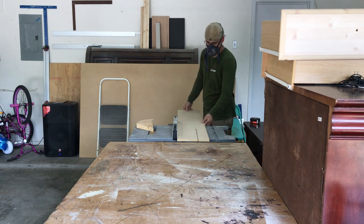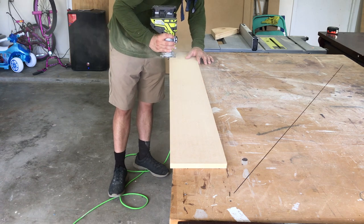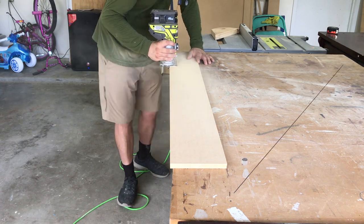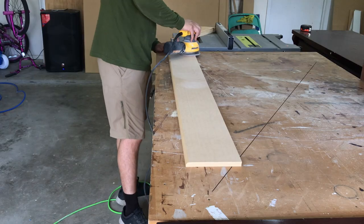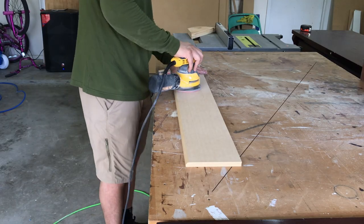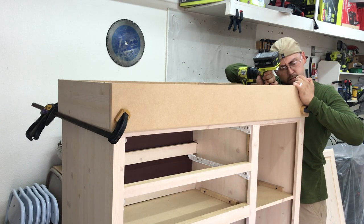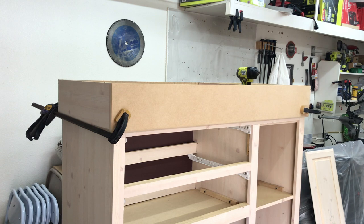I then ripped the bottom trim piece on the table saw, routed one of the edges, then sanded it smooth with 150 grit sandpaper. By flipping the TV stand upside down I was able to pre-drill some holes and screw the piece in.